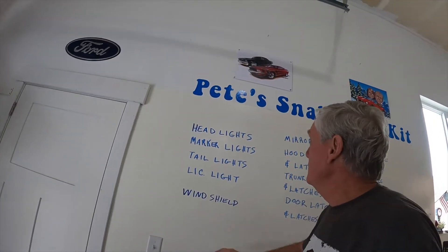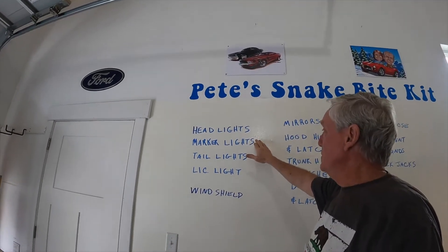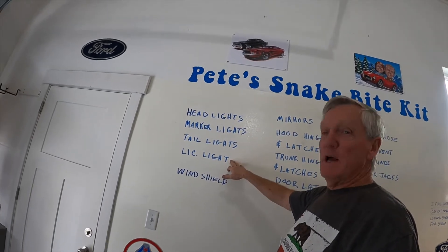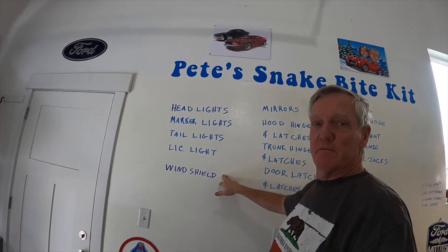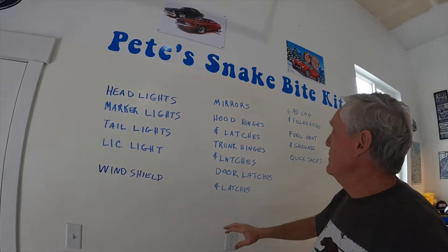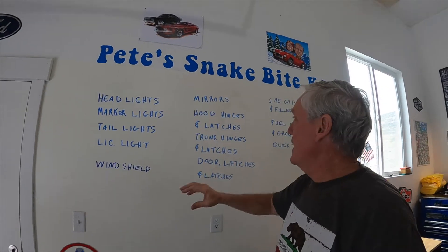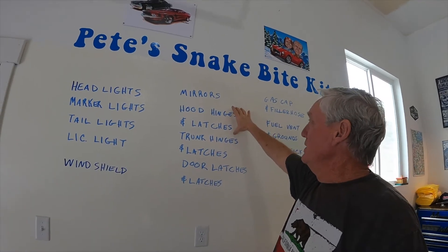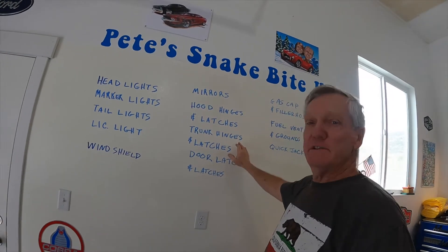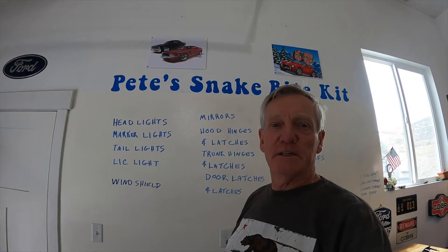So here's what we're going to be working on. The headlights I've got in — I'll show you those on the body. I've got the front marker lights put on the body. You're going to need to put on the tail lights and the license plate light. Of course, the windshield — that's going to be a bit of a project; that'll actually be getting out of the box and putting on the car once the body's mounted. I'm going to put three mirrors on it: a center mirror on the dash and two side mirrors. You need to get the hood hinges on and the latches to hold the hood down, the trunk hinges and latches, and the doors and latches. So let's take a look at these pieces.